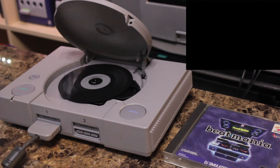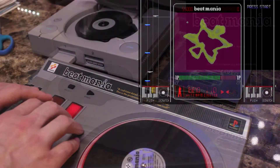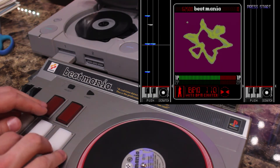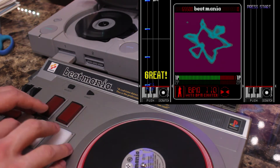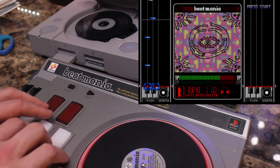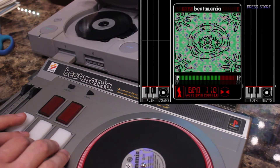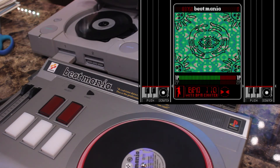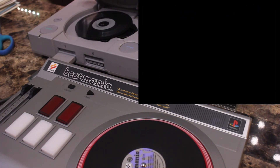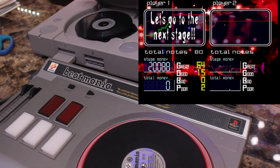And just to prove it, we will actually play a little bit of this game. And that's it — that's how you play a Japanese game on a North American PlayStation without any modifications whatsoever. Pretty reliable, pretty safe, and easy enough.